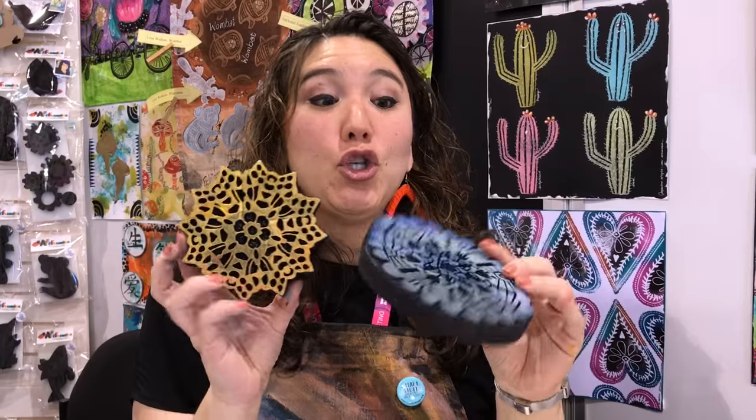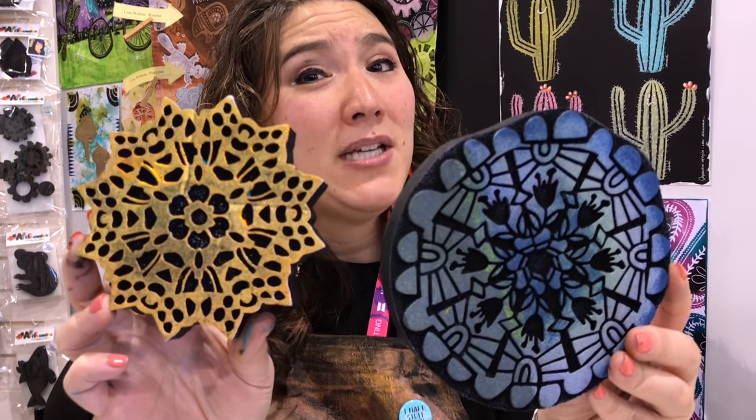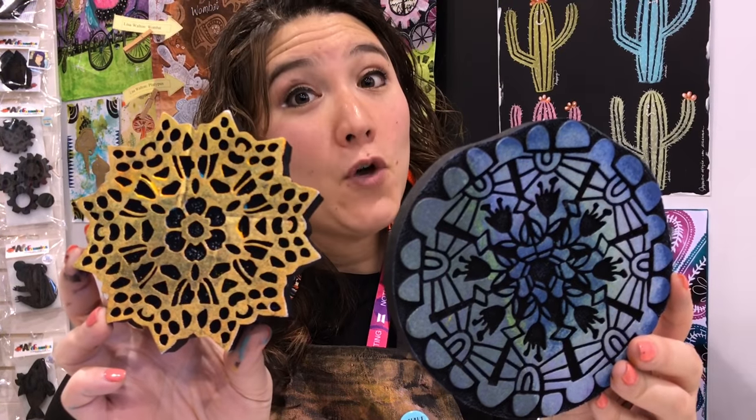They're the biggest, most awesome, most super detailed stamp. Take a peek at that level of detail. You have never seen foam stamps like this. Your grandma's foam stamps — this is not that.